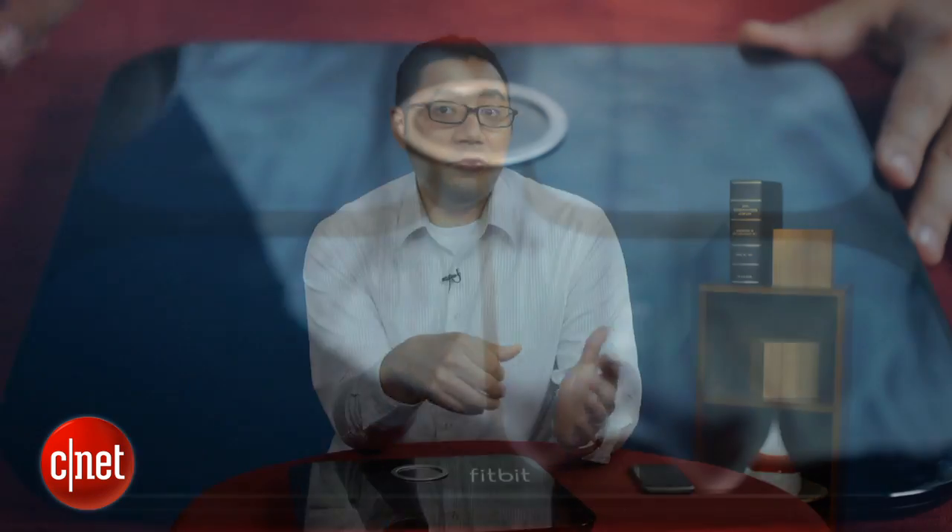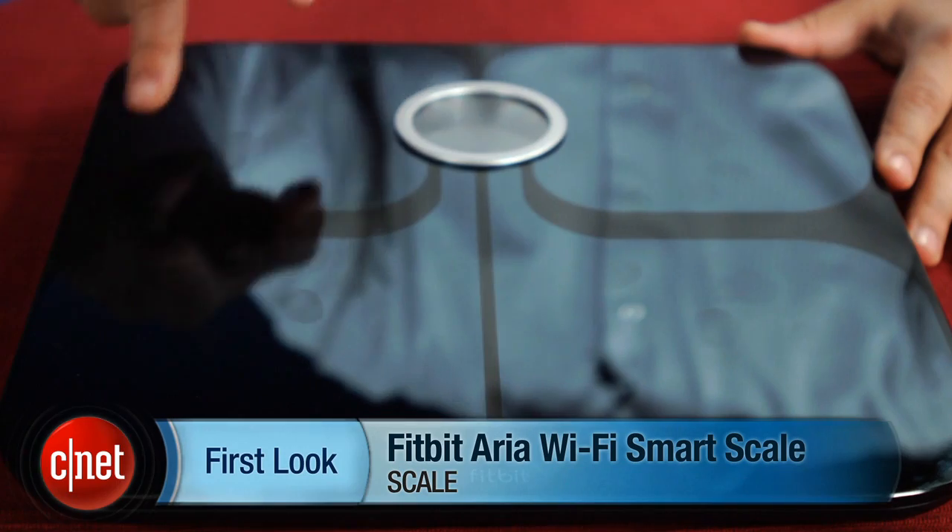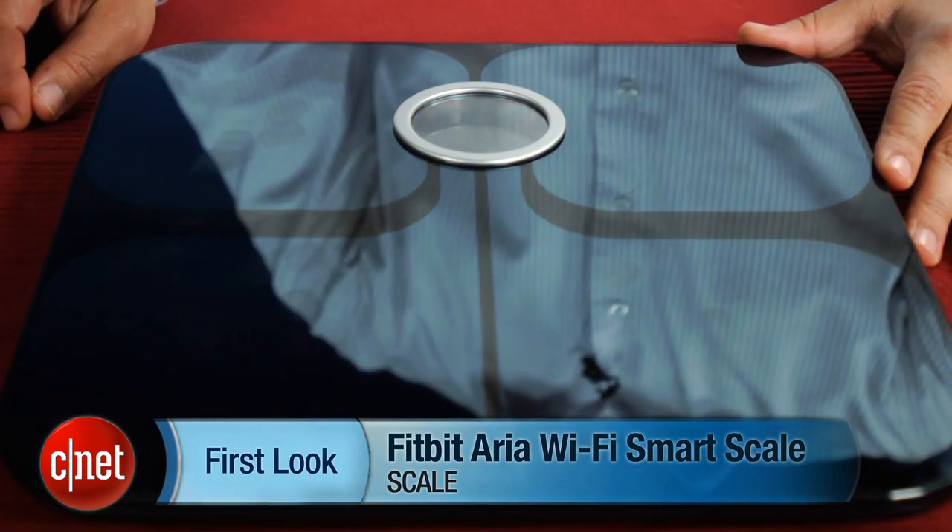I'm Brian Bennett and this has been a first look at the Fitbit Aria. Be sure to check back soon for our full review at CNET.com.